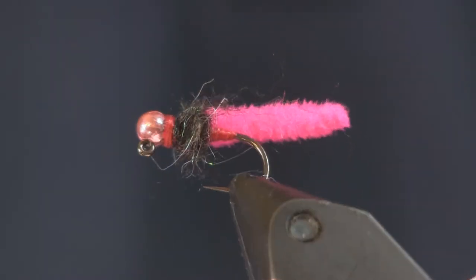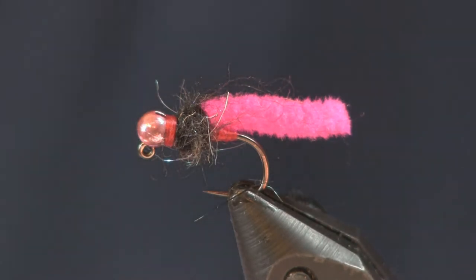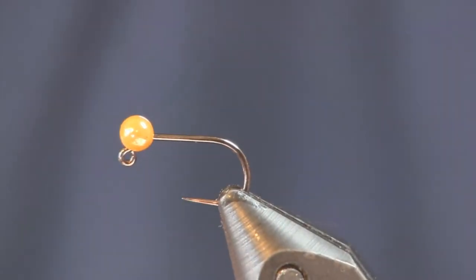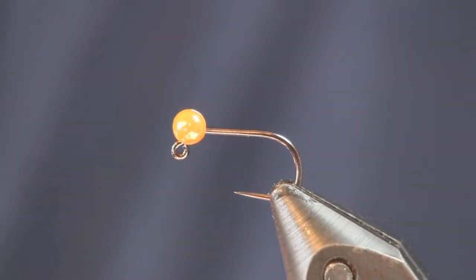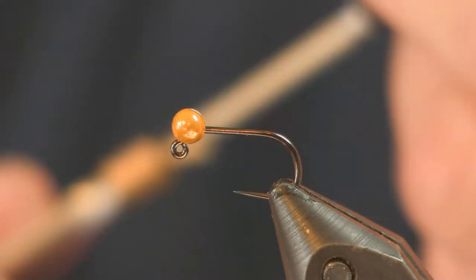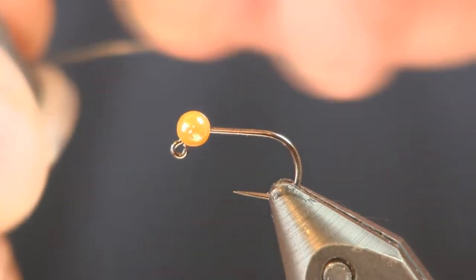This is the mini mop fly. This one here is tied in the chartreuse color — last time I was out I caught a few on this one and it did real well. But this one we're going to tie in steelhead orange. We're going to use a Hannock hook — the 450BL jig hook. For the bead I'm using a Hannock bead that we just started carrying. This one is an orange, three-and-a-half millimeter on a size 12 hook. Tie it smaller if you have smaller ones — this is just what I have handy right now.